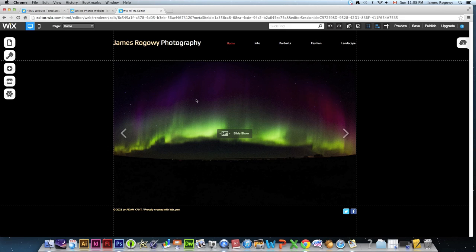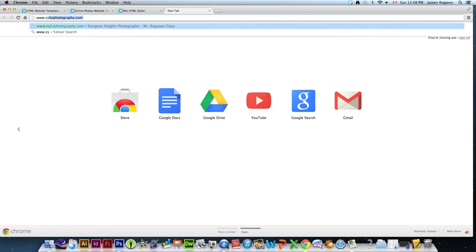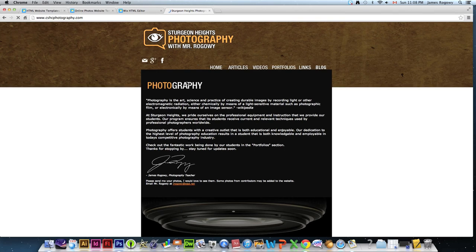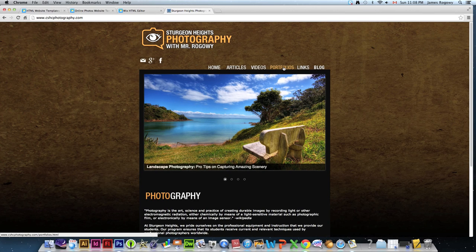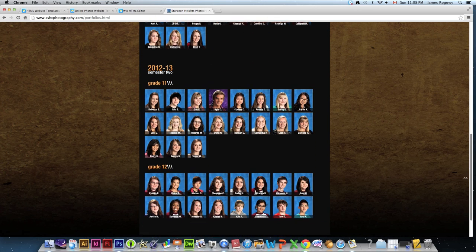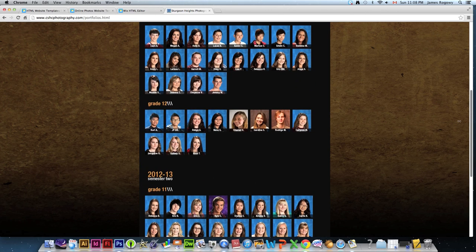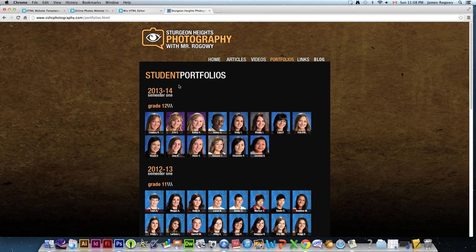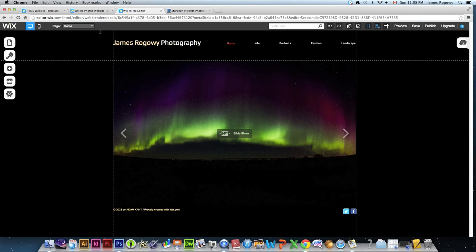I hope this was useful. That's pretty much all the main features of Wix. If you want to check out my site, go to www.cshcphotography.com — there I've got a link to portfolios where you can see work done by students at our school. Each of these students built a Wix site and posted their work, so you can see how excellent and flexible it is for both students and professionals alike. Hope this helps — make sure you make a site you can share with me!